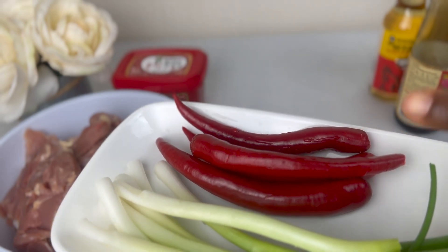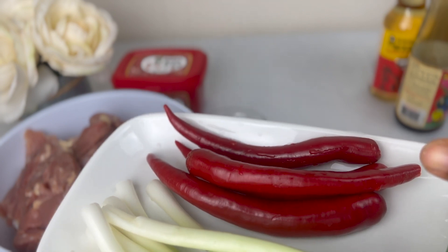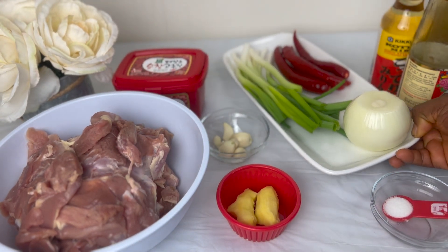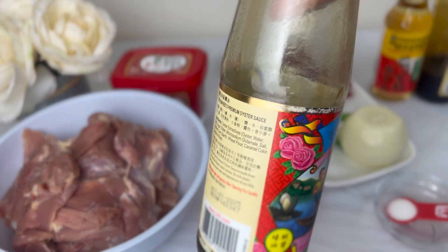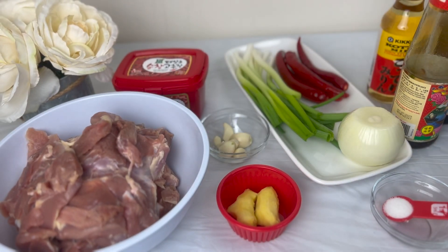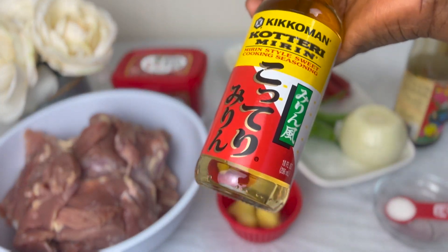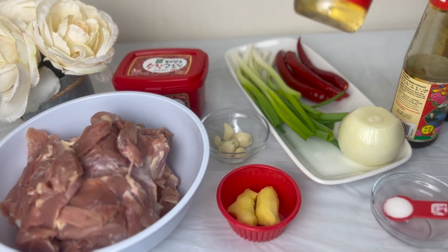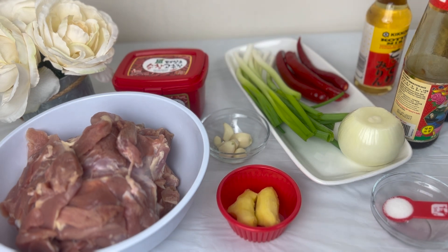I have some scallions, some red chilies, some onions. If you don't like the heat from the chilies, you can substitute with red bell peppers, or you can take out the seeds. I'll be using some oyster sauce, some soy sauce, and also a Chinese-Japanese cooking wine called mirin.